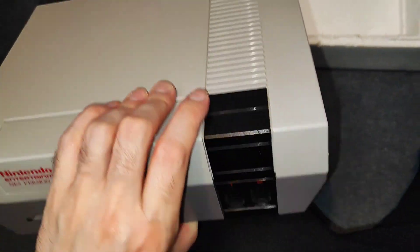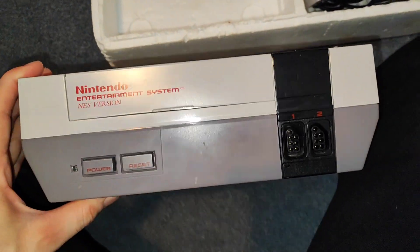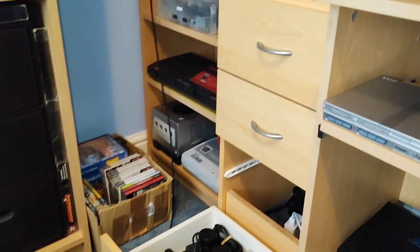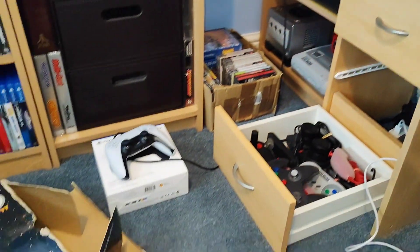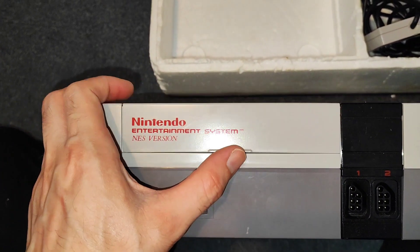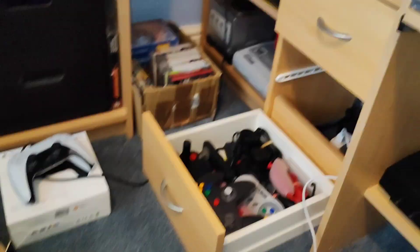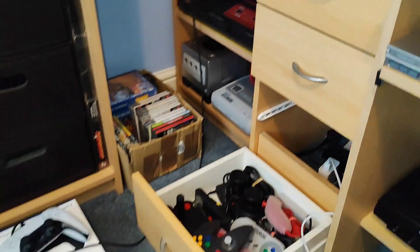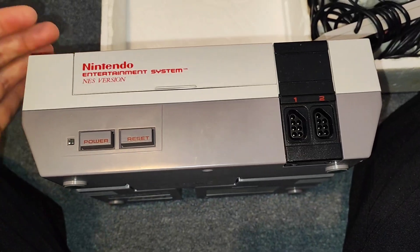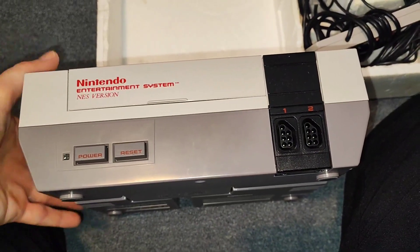Parts of this console are in better condition than my one, but it is filthy. I'm just really annoyed about the front of it, because that's the part you see. I think the bottom of my console is mint. The top shell is definitely better than my one. The flap - you can swap them out easily, so the flap from my one is the one I'm going to keep. I'm just going to have to Frankenstein it - combine the plastics to make a mint NES.